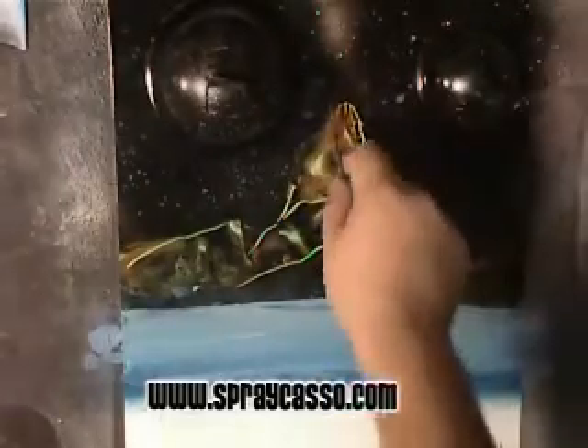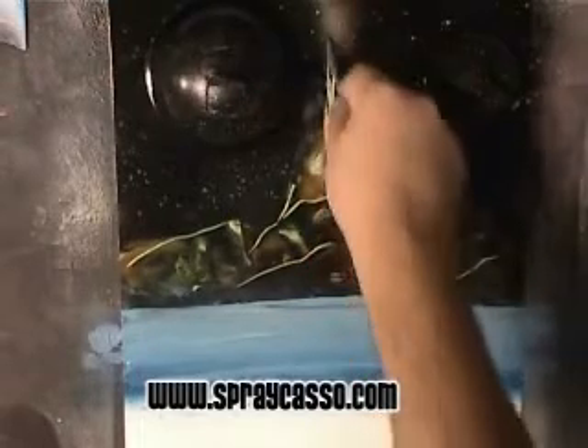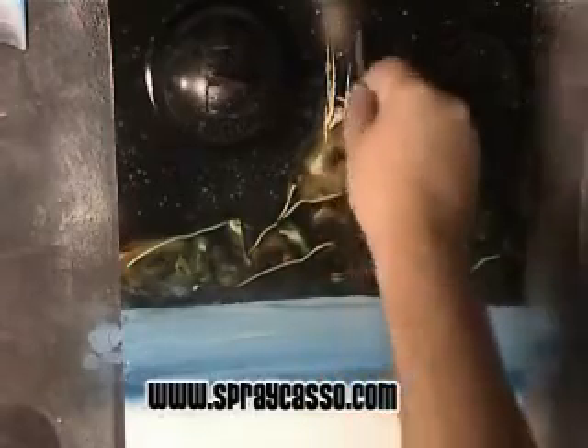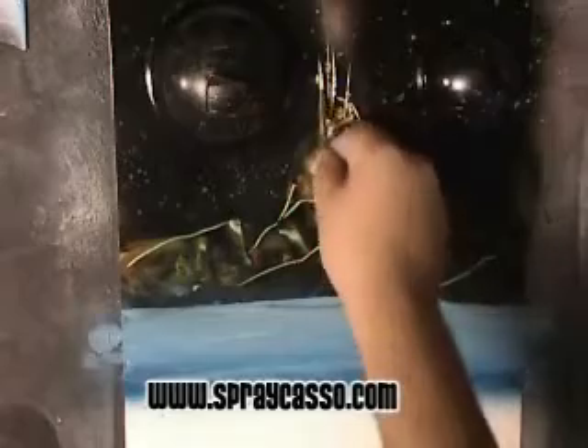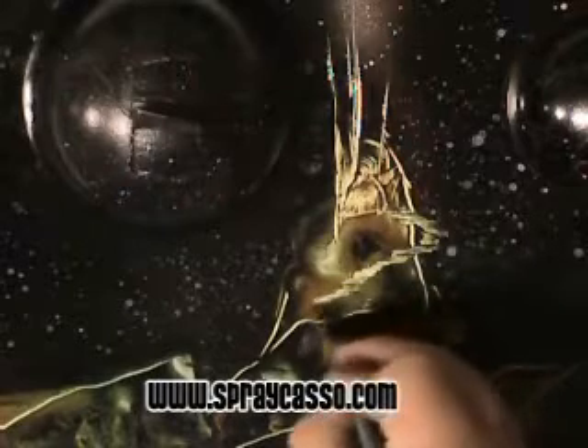Now with this Picasso tool, we're going to create the space castles. This tool gives you the ability to create thicker highlights — see that — so you can actually remove more of the paint right there. It just gives you a broader area to scratch, but the pointy part of the tool comes in very handy for creating small details such as the stairs.